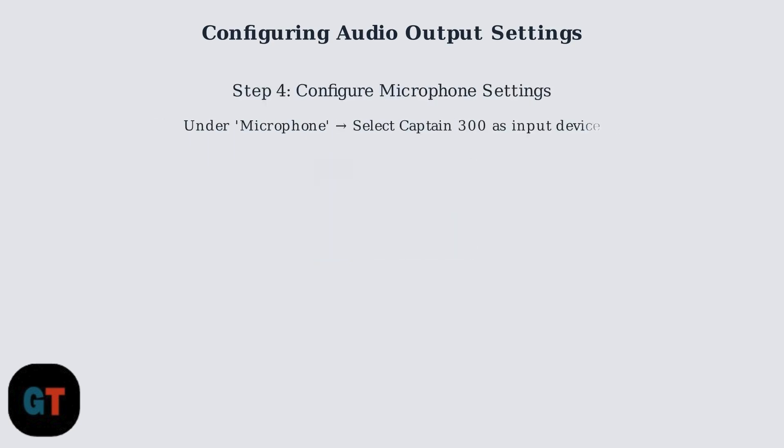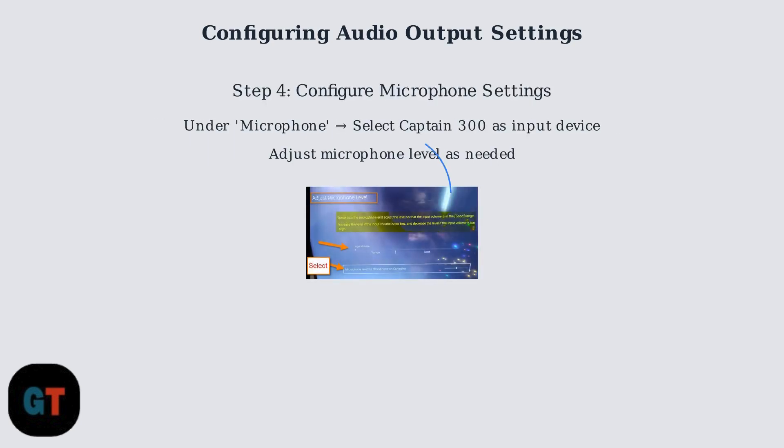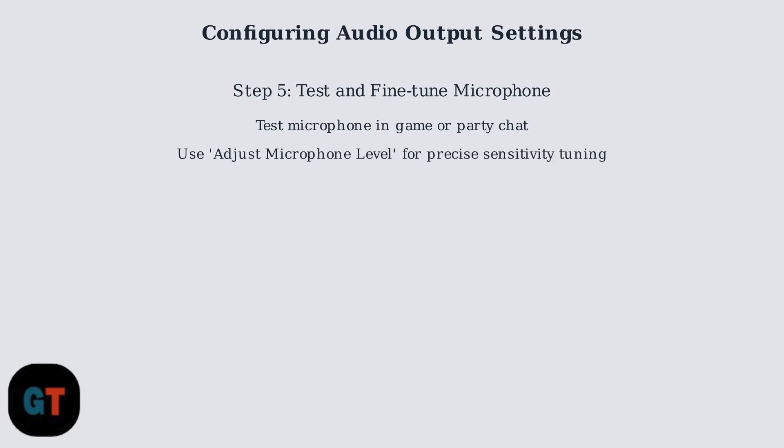Navigate to the Microphones section and ensure the Captain 300 headset is selected as the input device. Adjust the microphone level to achieve optimal input sensitivity for clear communication. Complete the configuration by testing the microphone functionality within a game or party chat environment.